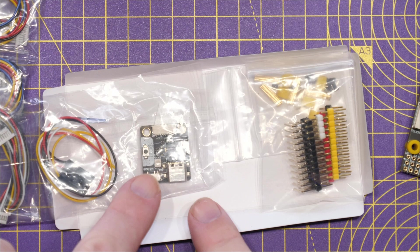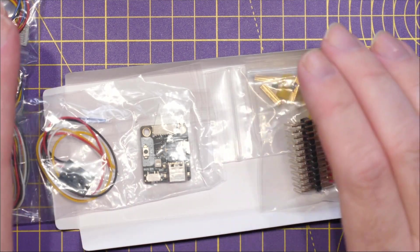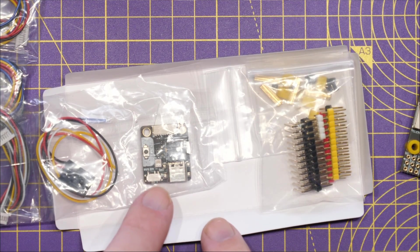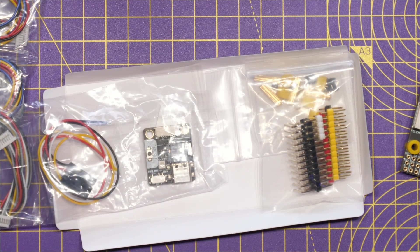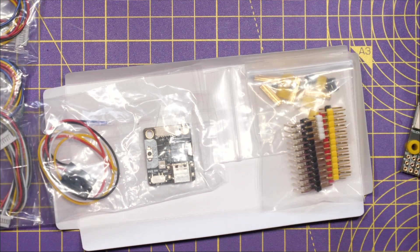Another nice little feature is the included IO board. If you bury the flight controller in your frame, you can have this IO board accessible, giving you access to the USB-C port, the speaker, and the boot button — just another nice feature SpeedyBee have added to make installation into your aircraft a little bit easier.